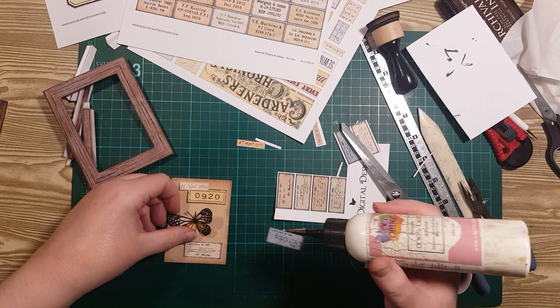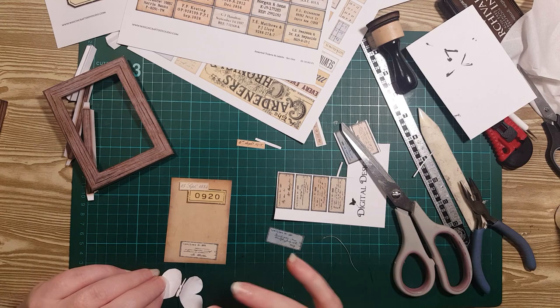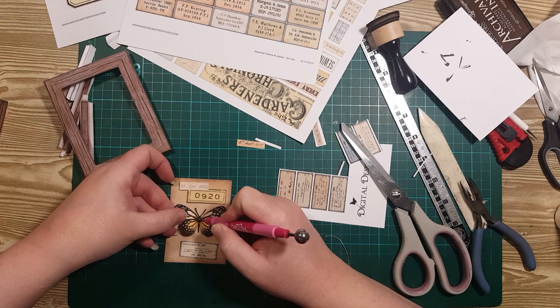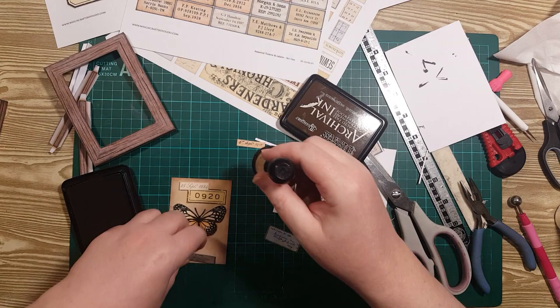I'm just going to put some glue on the body and the tail — I think I'll put way too much on there. I'll put a little off on my finger so it'll just spread. Put the butterfly there and press him down. Then a little ink on the edges of those labels.